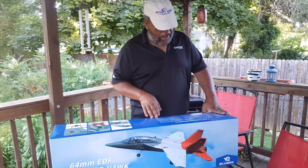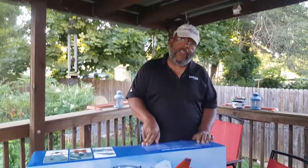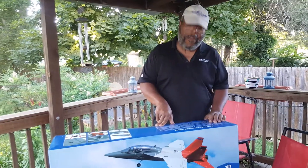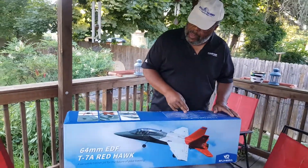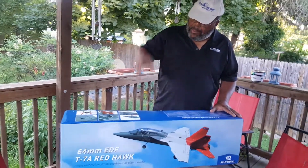Welcome to RC Aviation, glad to see y'all showing up. What we have here today is the X-Fly T7A Red Hawk. This is going to be a hand-toss — we're not going to put the wheels on.